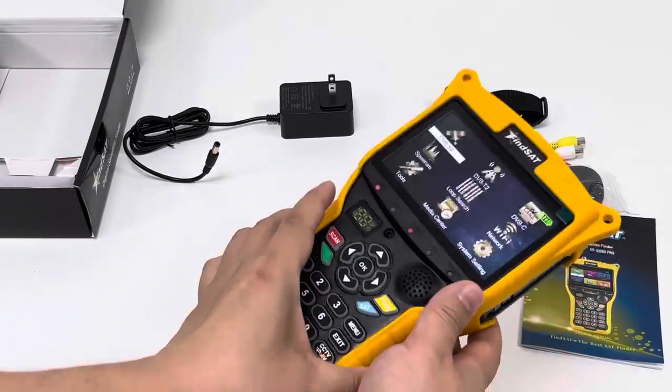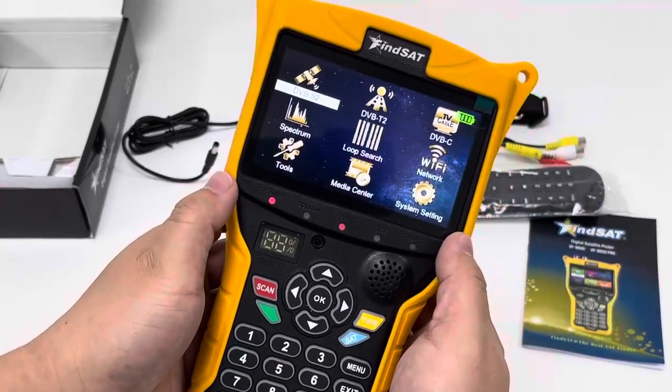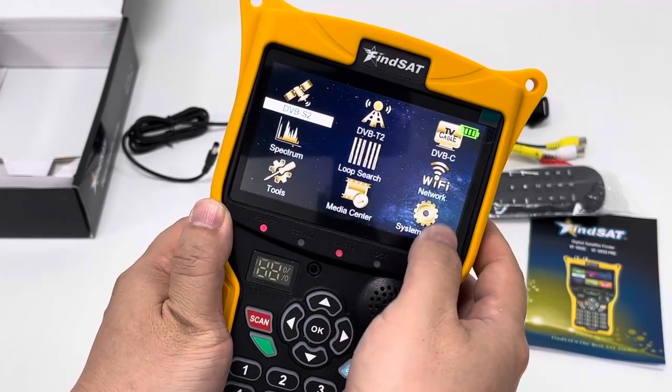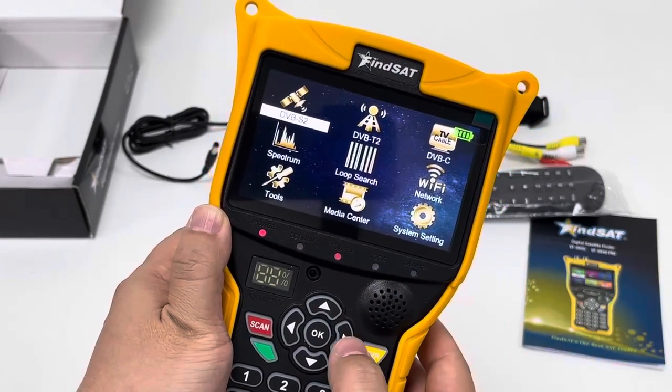Let's inspect the main menu after being powered on. The menu includes DVB-S2, T2, DVB-C, Spectrum, Loop Search, Network Tools, Media Center and System Setting.